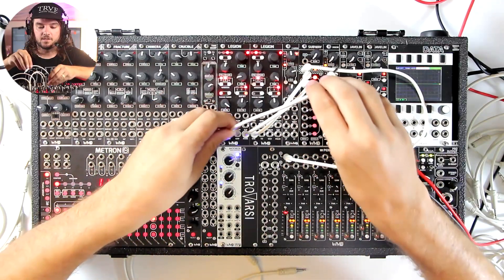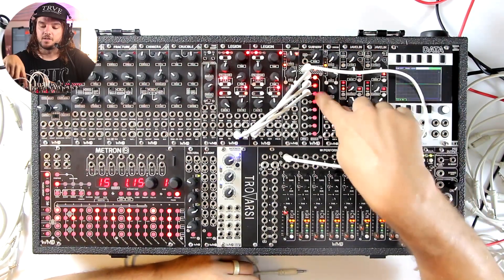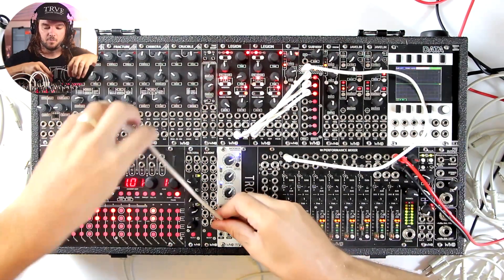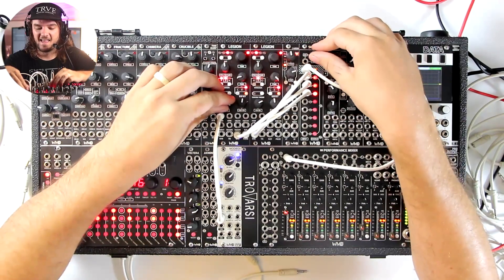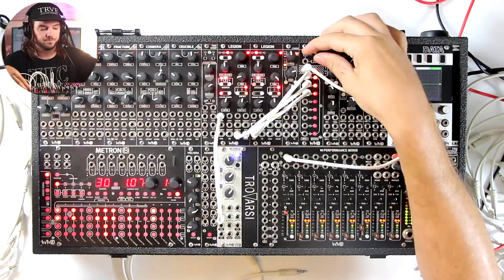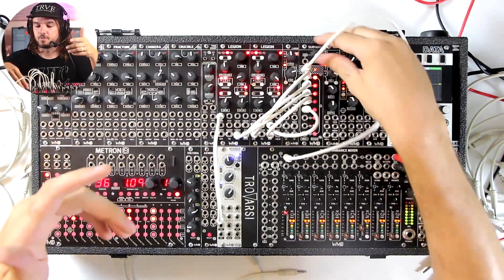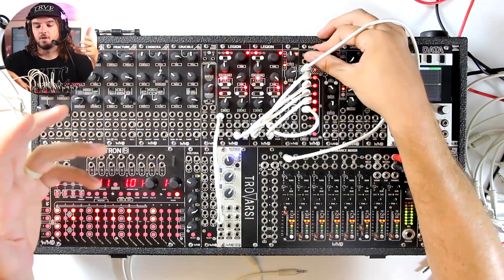Now we'll take the saw wave from that second Legion and listen to what that sounds like. We didn't get there because three was muted, so now we'll get to three. Then we'll add some modulation to this one so we really know what it sounds like when we get to it. We've got some pulse width modulation happening on both this second waveform and this last waveform. On number four we'll take the saw wave out of this Legion, and then number five we'll use the swarm wave out of this Legion. We got to turn them on to get there. And there you go — smooth morph.